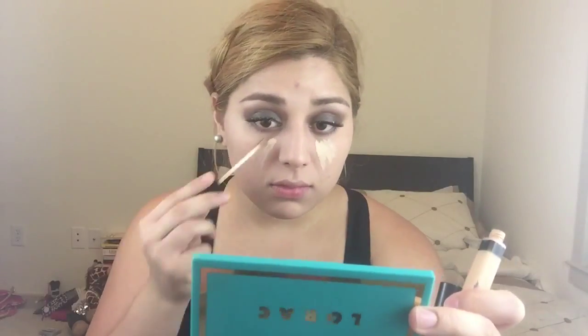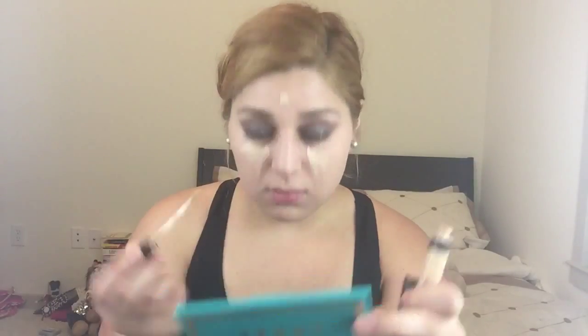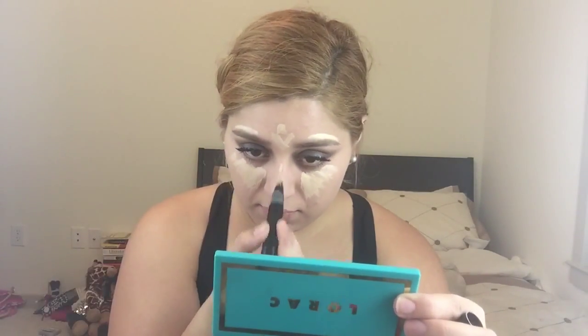Now I'm going to put on my concealer — I'm using the Maybelline Fit Me Concealer. Then I'm going to apply the MAC Prep and Prime Light Boost, because it is one of my favorites and it just adds a little bit more brightness, which I am all about. I put it literally all over my face and then blend it out with my beauty blender.